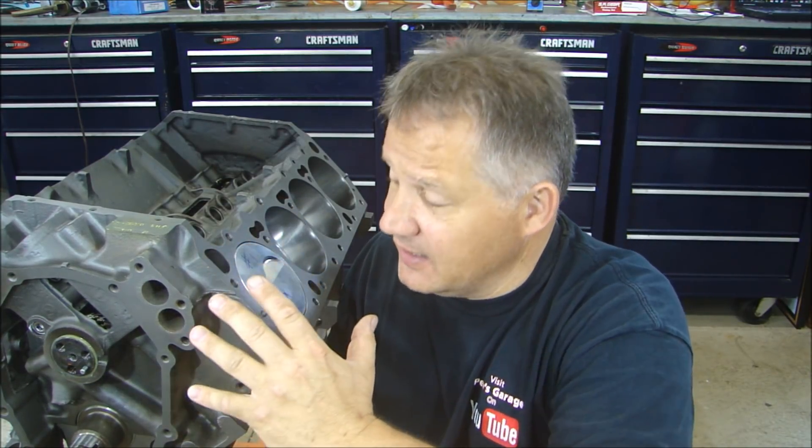Now, the thing that's different about this build — that you may have noticed compared to the other 440 I built — is that the block is not painted. It was painted in the other video series. The reason is because I'm using cast iron cylinder heads, and I have to get the timing chain everything all set so I can put the cylinder heads on and paint it all at once. If you paint the parts separately at different times, sometimes the color doesn't match.